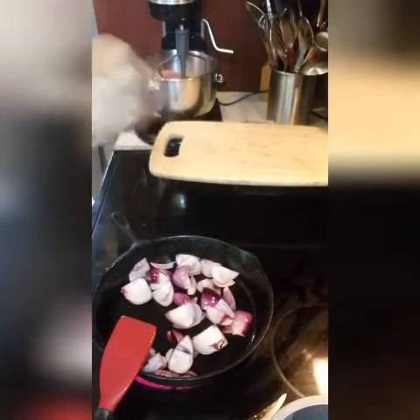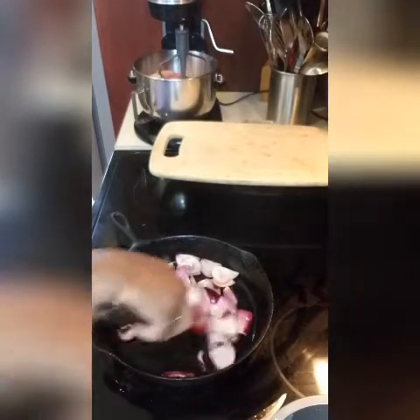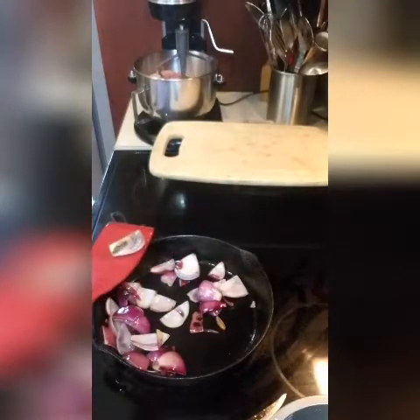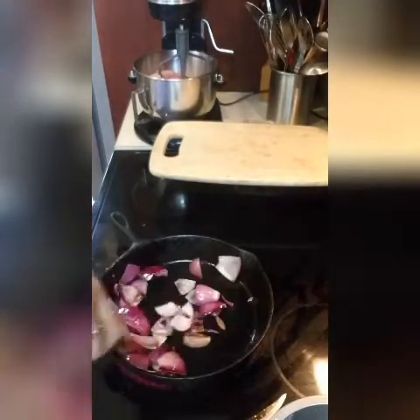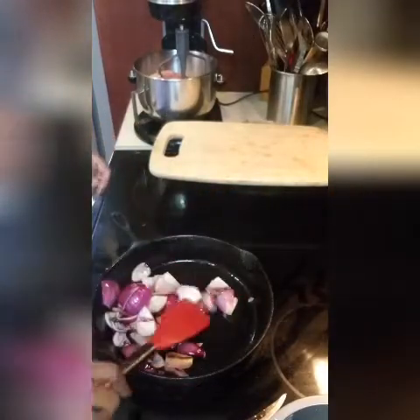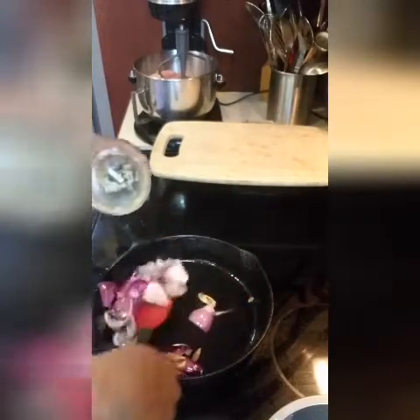We're going to add just a pinch of salt to this — not too much. Oh, that looks so good. People might think that's burnt — no, baby, that's charred. That's what it's called, charred. So we're going to cut our stove off, and then we're going to add our onions to the garlic.